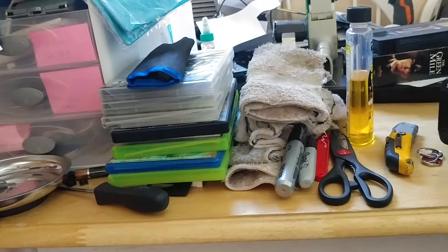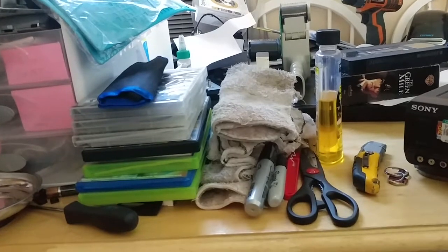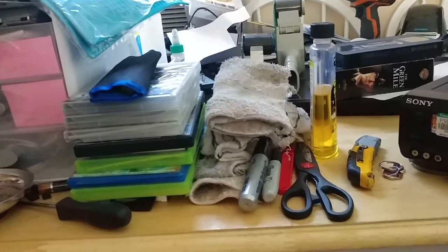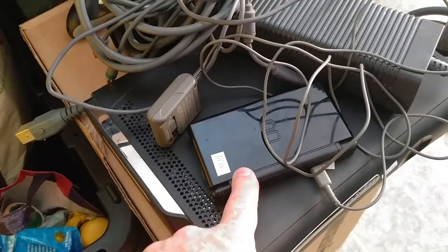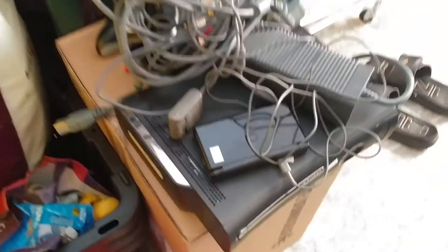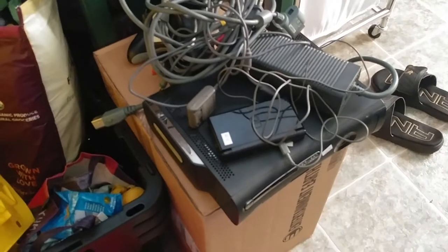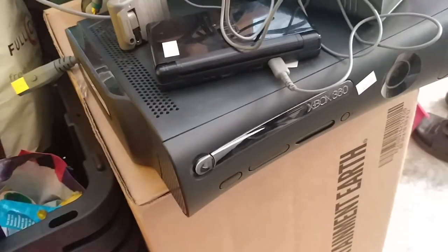I just wanted to show you guys kind of what I'm doing right now. Today I made some okay money — not great. I found this Nintendo DSi; it had $19.99 on it, but when I plugged it in, all it does is show a power signal — it doesn't actually turn on. So I talked them down to a dollar for it.